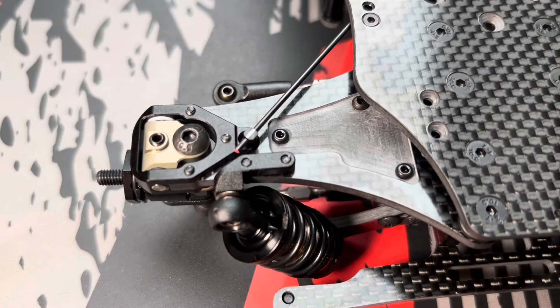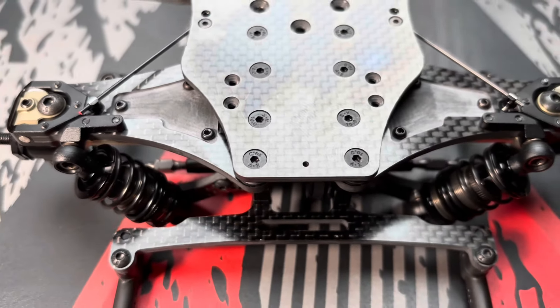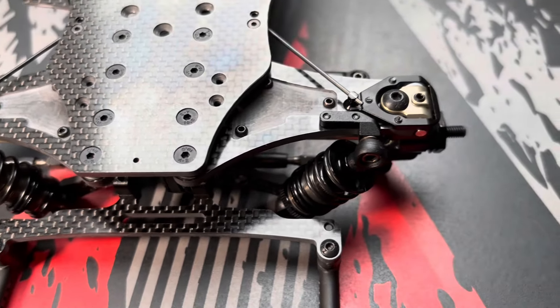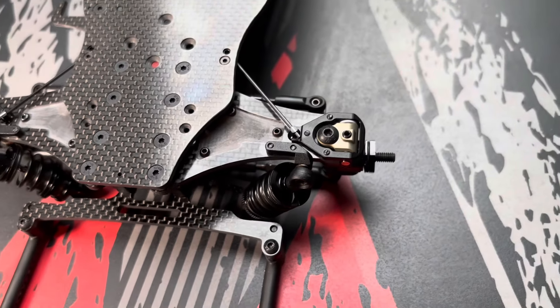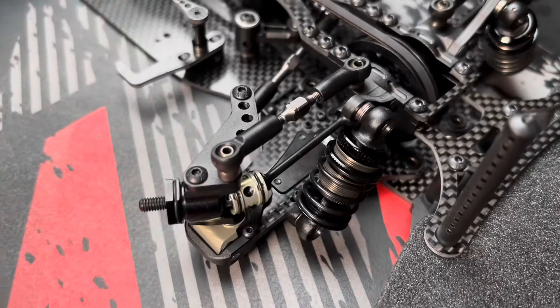I also like the way they mount the sway bars on this car. Everything is very easy to mount and to adjust. So I was very impressed about the build and I can recommend the Axon car.